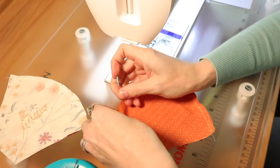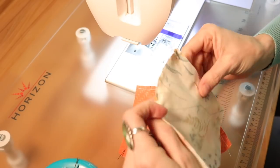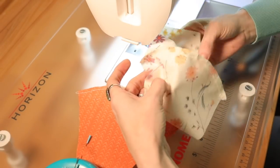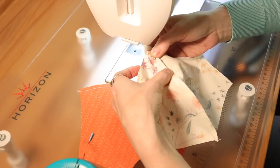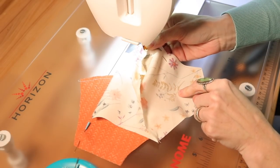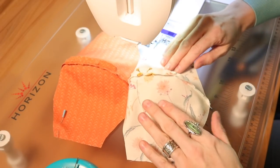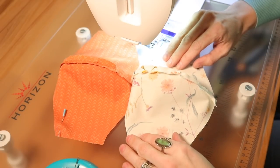Next, take the iron that's been heating up and iron these seams open. Press them all the way from top to bottom on both the exterior and the interior pieces. By now you should have your lining fabric seamed together and pressed open, and the exterior fabric seamed together down the center and pressed open as well. Now we're going to assemble the mask.